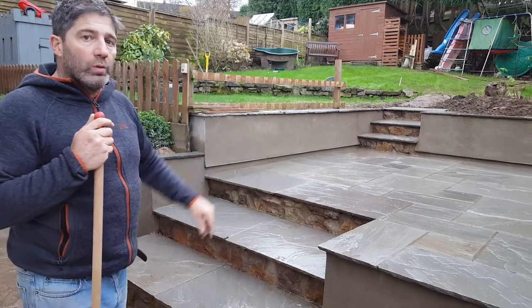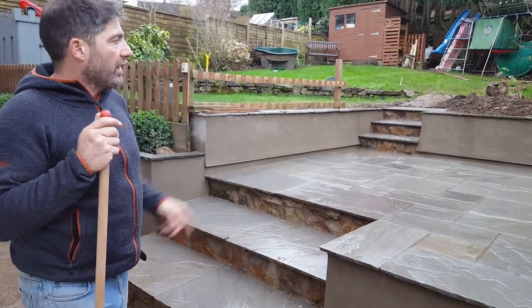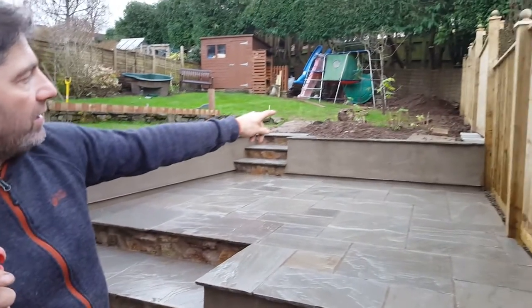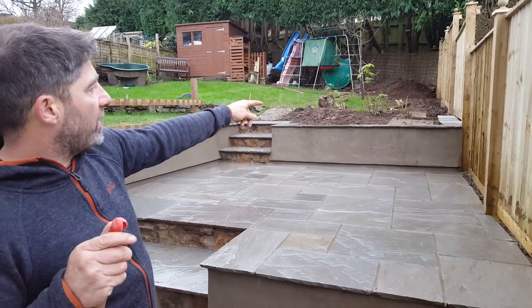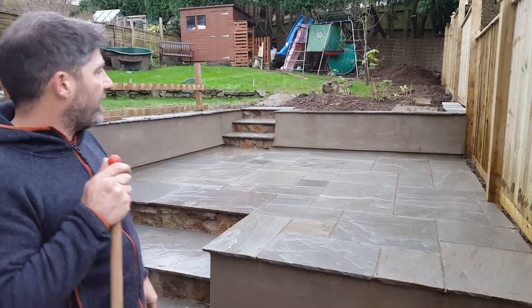On top of the coping stones of the wall, we've used the Indian sandstone in a 2x1 going round, and we've continued it down the side there. The reason being, there's a continuation of this raised bed that they're going to create the vegetable area in.